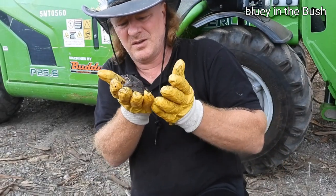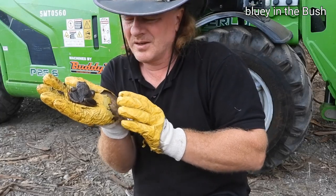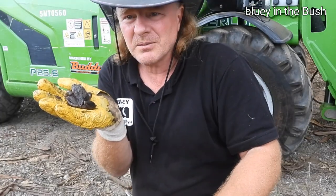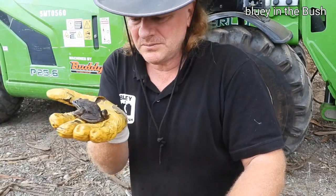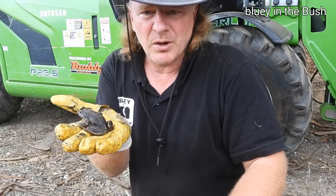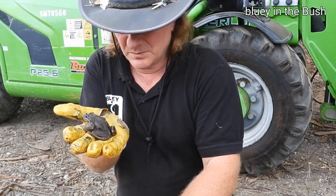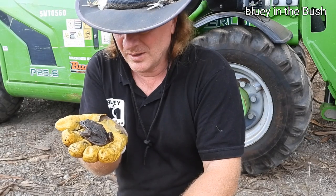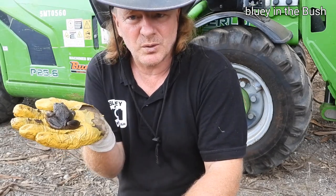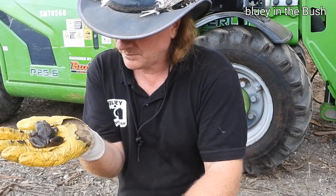These frogs like a variety of different habitats. They're pretty hardy — they're a burrowing type of frog, so they don't climb trees. They like moist, wet, damp areas. They're a burrowing species more than a tree climbing frog.